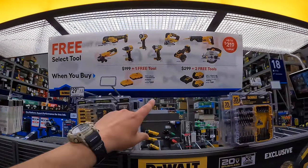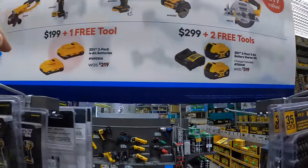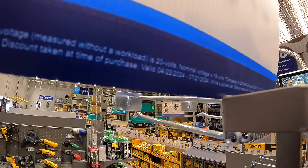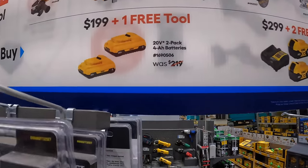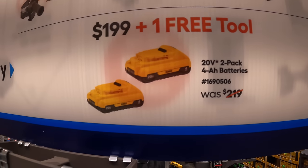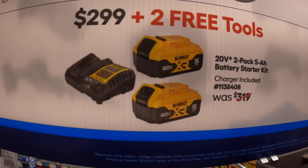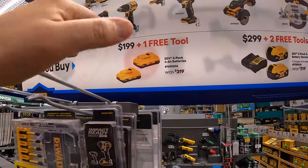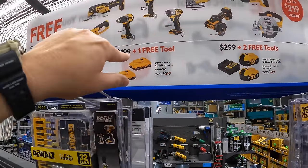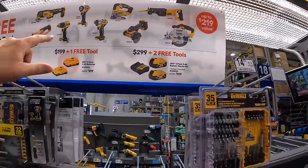DeWalt also has this going on — two BOGO deals, going on until 7-21-2024. For $199 plus one free tool, two 4-amp-hour batteries with 21700 cells. Or for $299 plus two free tools, two 5-amp-hour batteries and a charger — note this one does not come with a charger, so if you don't have any DeWalt chargers you'd need to buy one separately. With the $299 option you get two free tools.